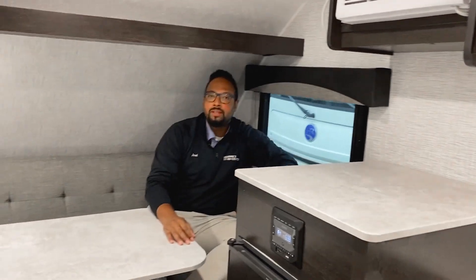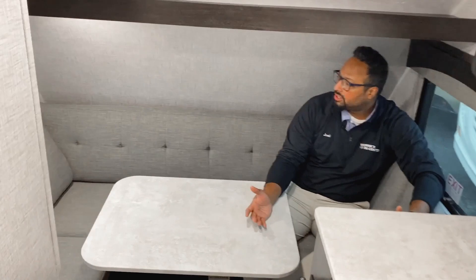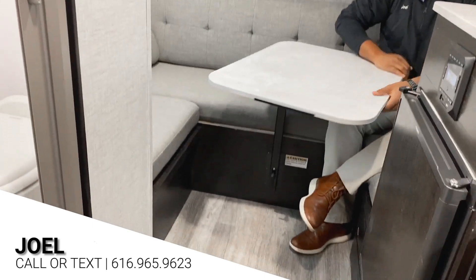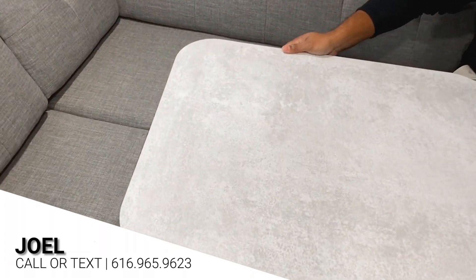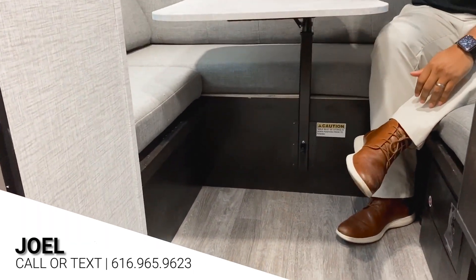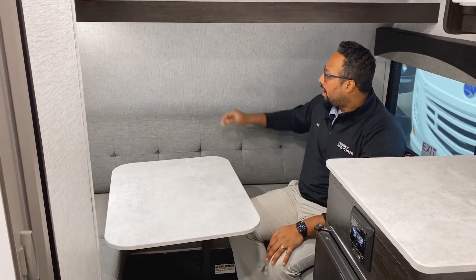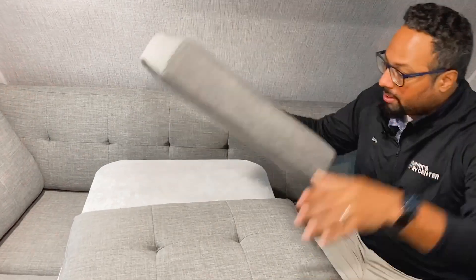We'll spin around and show you the U-shaped dinette, which is your main bed, and of course the wet bath. The U-shaped table back here is a good size — it'll fit two adults comfortably to sleep at nighttime, or four adults or kids to eat meals or play games. You have two windows which let airflow through the coach, and with your three-speed Max Air fan you can get airflow without running the AC. The tabletop rotates to give you different angles so you can slide in comfortably. To make the bed, you pop off the leg, the table flips flat, and you use the cushions to fill in the tabletop — it has Velcro to secure it so it doesn't move while you sleep.